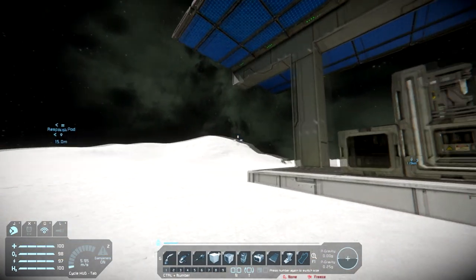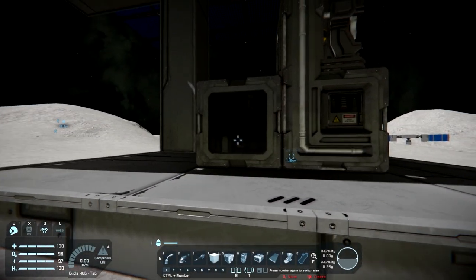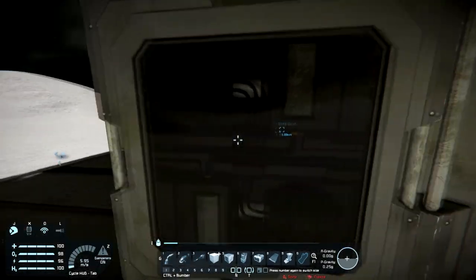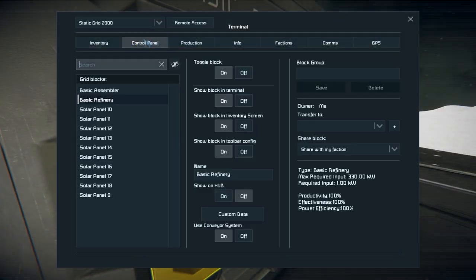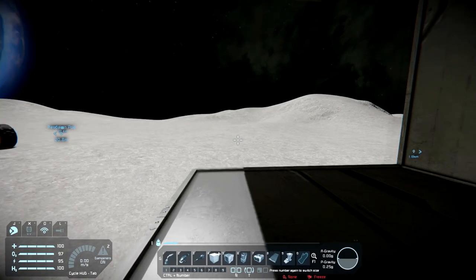So how do the batteries work? If you're playing a survival game in the new survival release of Space Engineers, you're going to need a basic assembler to actually make the batteries. That's because the assembler can make the power cells that you need to make the batteries, so do keep that in mind.